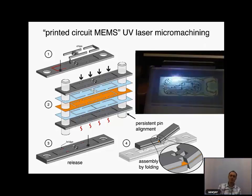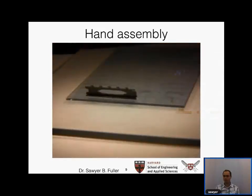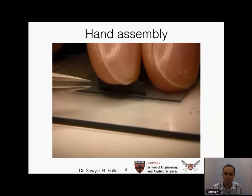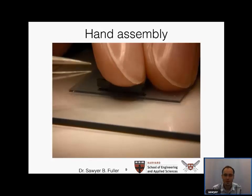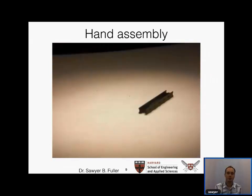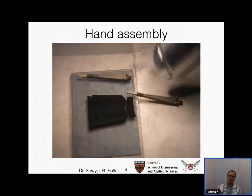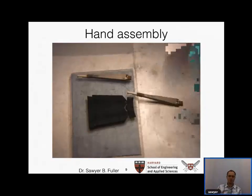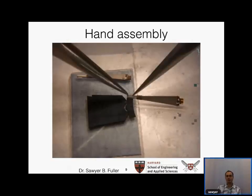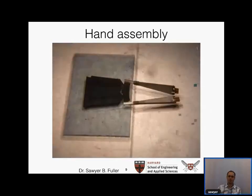One way we assemble parts is by hand — what we call the traditional way. The scale is small enough that you basically have to do most of it with tweezers and under a microscope. This technology is known as 'grad student with tweezers,' and is one of the workhorse methods of our lab.